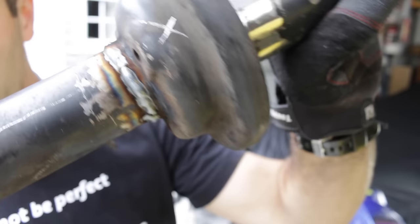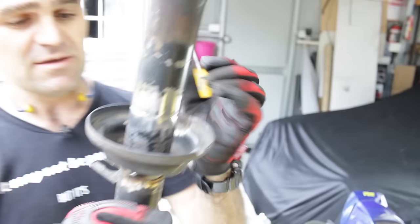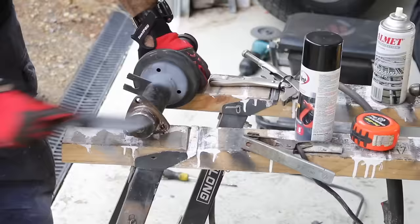Both are welded up now. They're not the most beautiful welds in the world, but I'm confident there's plenty of penetration — there's no way this is going anywhere. I'm happy with that. I'll let it cool down and then give it a hit with some black rust-proof primer so it doesn't rust, and then we'll start bolting it back in the car and see how it looks.